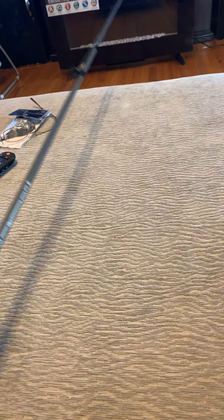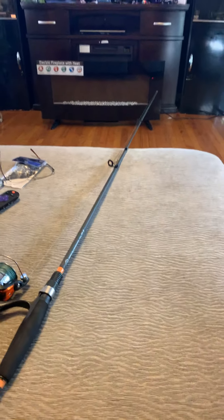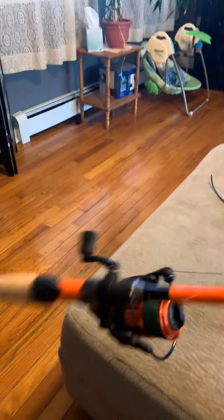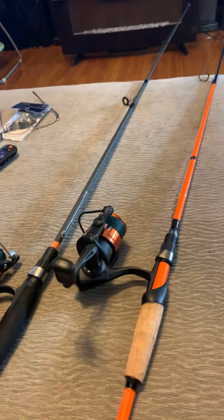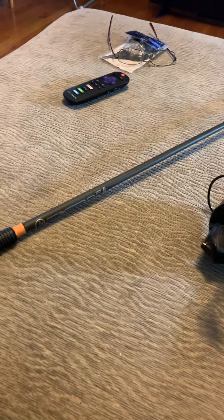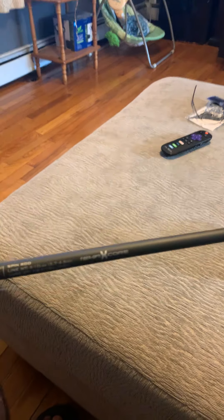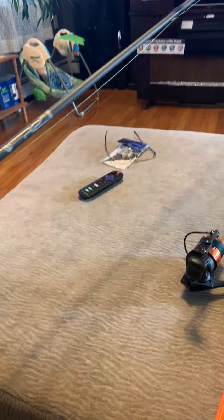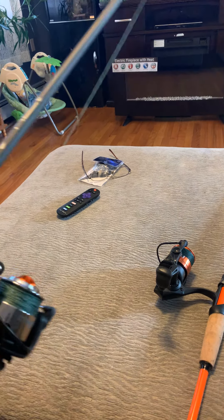No complaints on this little combo for the price — $22 plus tax, not bad. Once I got more comfortable using a fishing rod, I upgraded to a slightly more advanced rod. This first one is only five feet six inches, so it's really short but nice for beginners, junior fishing, and learning.